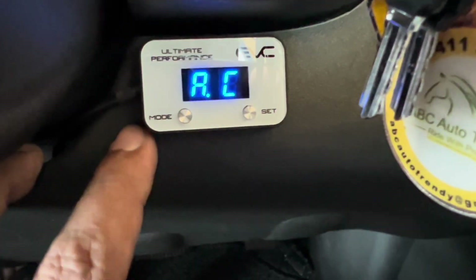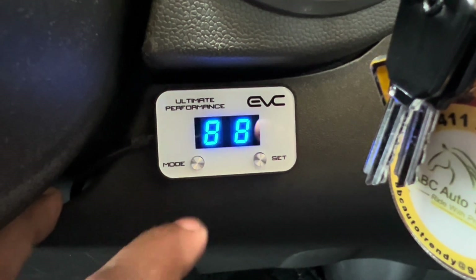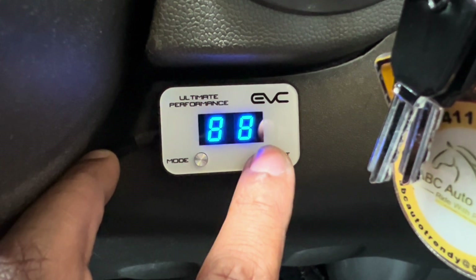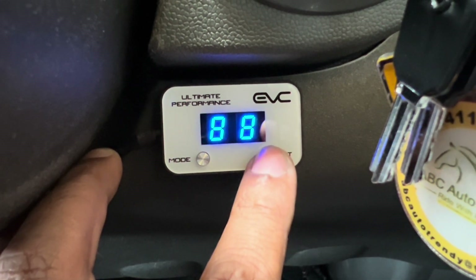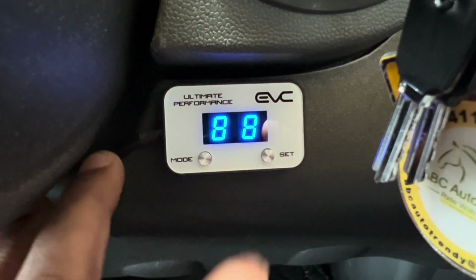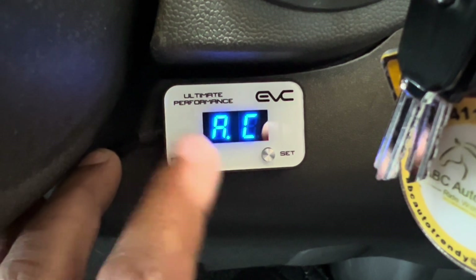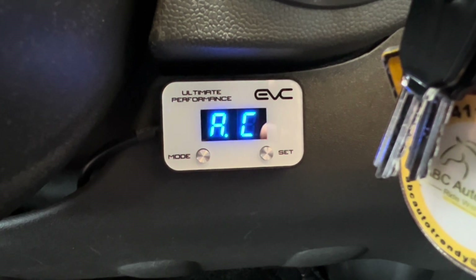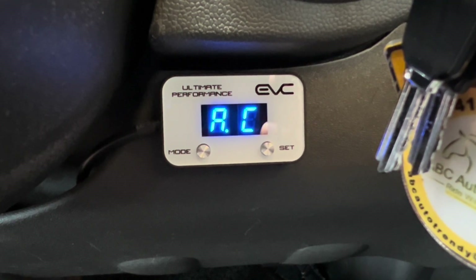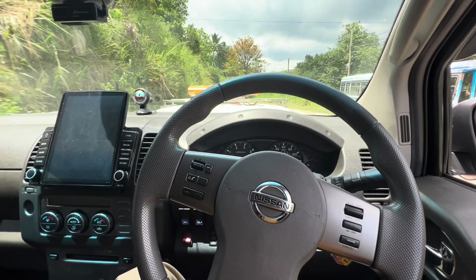Since I have an automatic transmission, I'm going to set it to automatic mode. To do that, press and hold the mode button for three seconds and it gives you two options: 00 for manual transmission and 88 for automatic transmission. Once that's set, you're good to go. I generally keep it on automatic control mode, but depending on my driving needs I'll switch to a different mode — except for economy, I basically love the auto or ultra mode.